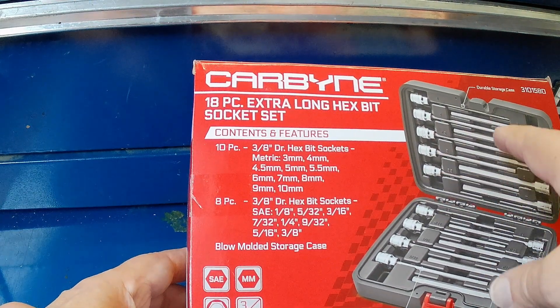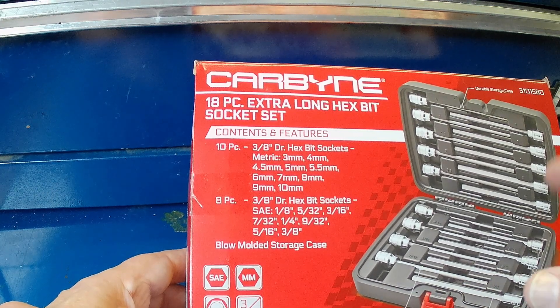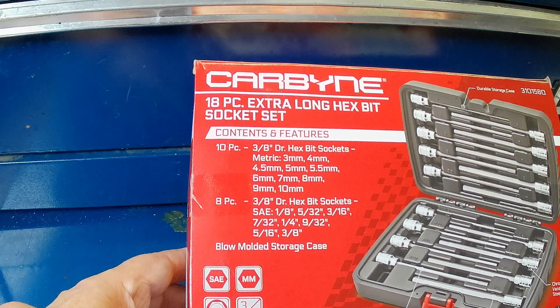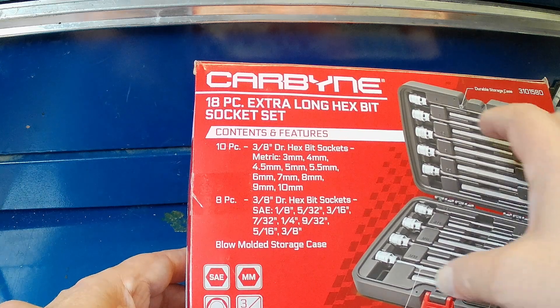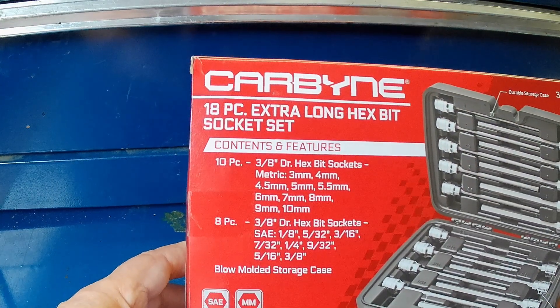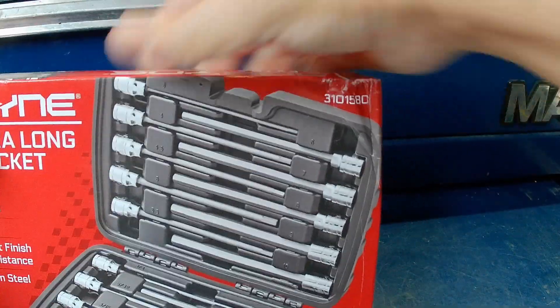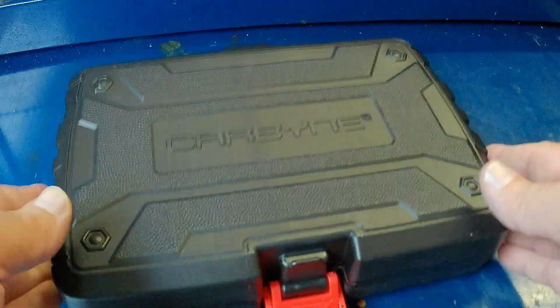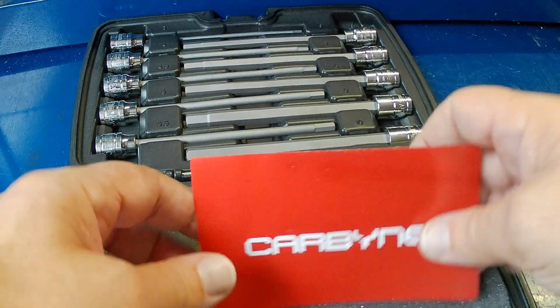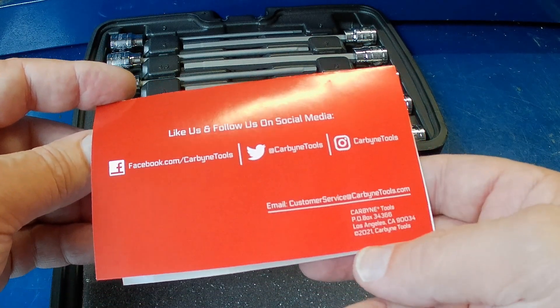You have ten pieces of metric and eight pieces of SAE or standard/imperial, plus a blow-molded case. If you've seen any of my other videos, I'm a big fan of a nice case — I can't stand ordering tools that don't come with a proper case, where you're trying to figure out how to store them in an orderly fashion. The box was a bit beat up during shipping, but the case itself seems pretty rugged. It's got a nice latch, and the contact info — customer service at carbinetools.com — is right on there.